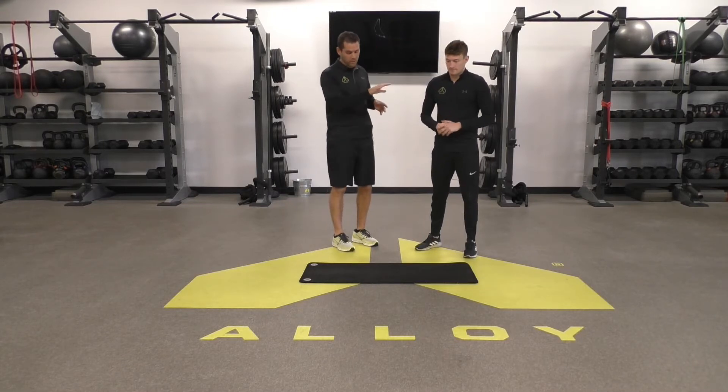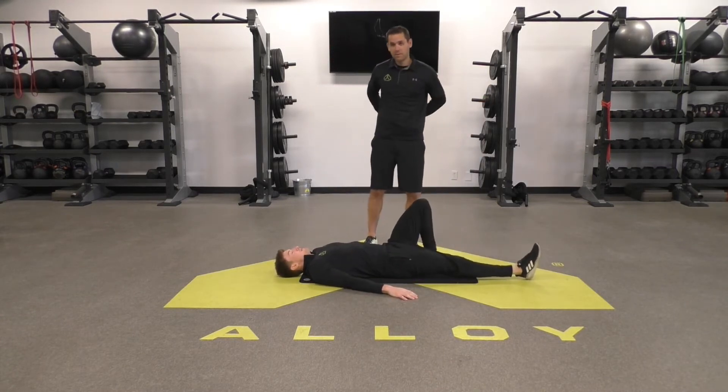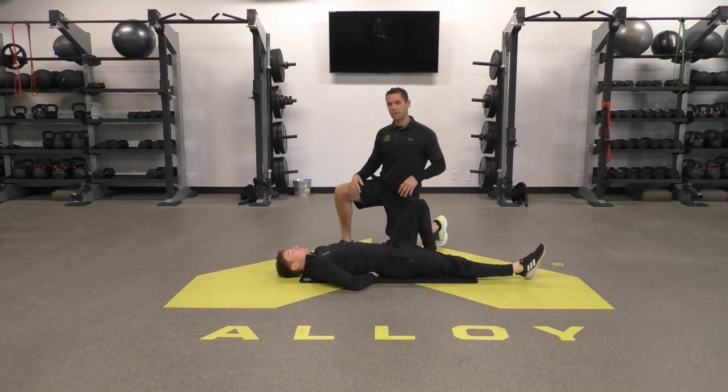For the curl up, lie on your back. You're going to have one leg straight and one leg bent. Put your hands under your lower back — that's going to help protect your lower back and let it have just a little bit of arc in it.